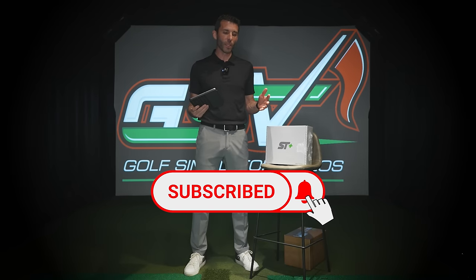Welcome back to Golf Simulator Videos. We've got a really awesome video for you today — so many people have been asking about this one. We're here with the all-new SkyTrak Plus. Let's talk real quick about the original SkyTrak: according to SkyTrak data, they've sold over 70,000 of those original units, and over 300 million shots have been hit with it.